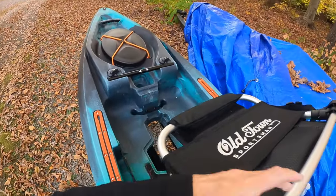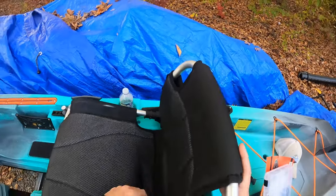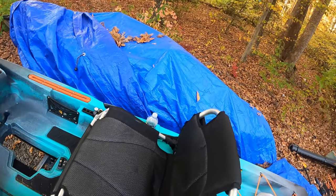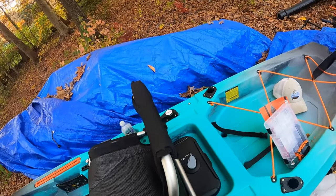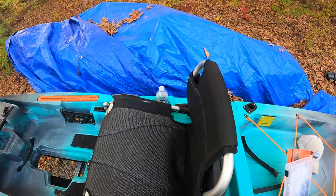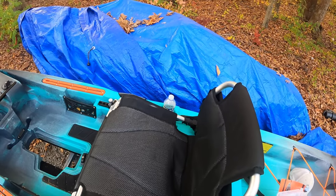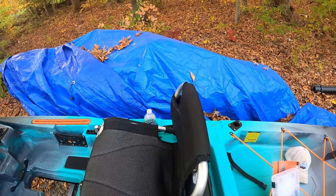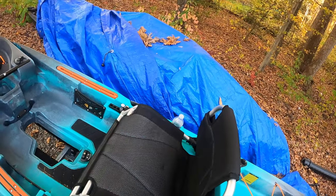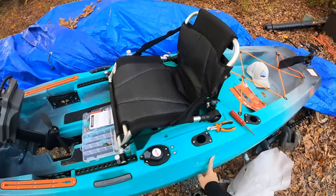One thing I've seen is folks putting a cushion here because their butt is hitting that part and it kind of wears on you, which I can understand. So I can tighten that up, and that one too.